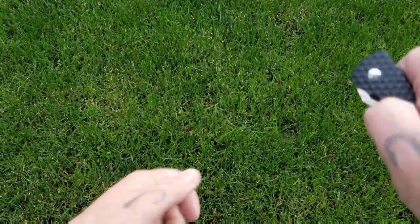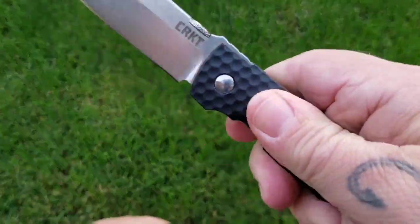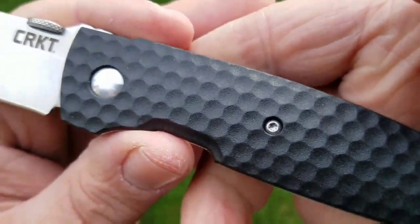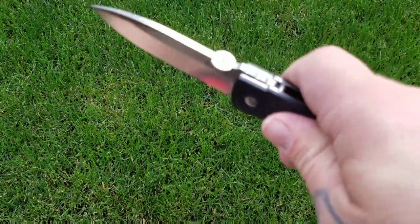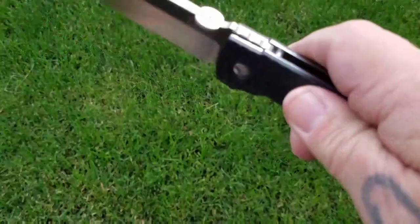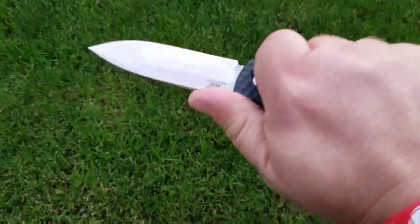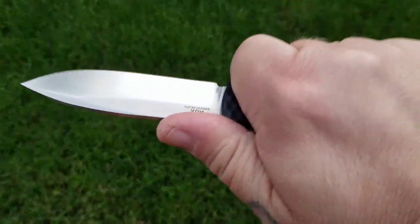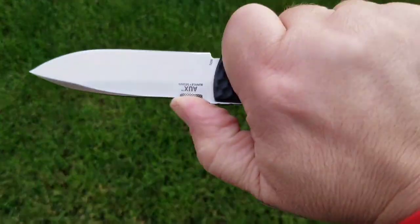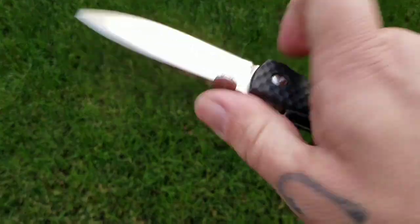Ergos are okay. The GRN is a little slick — you do have the texturing, kind of a golf ball dimpling type texture going on, but it's just not very grippy. As far as the clip in hand, you can feel it a little bit since it does stand fairly proud, but for normal everyday use it's not much of an issue. If you were using it for four or five hours straight, it might start bothering you a bit.